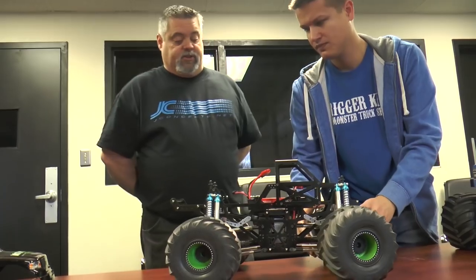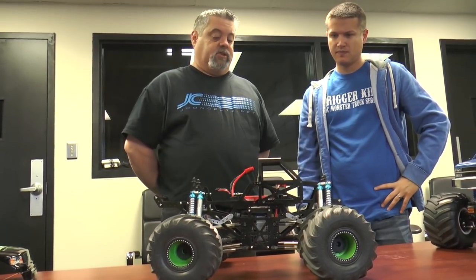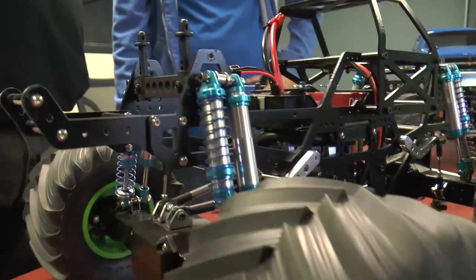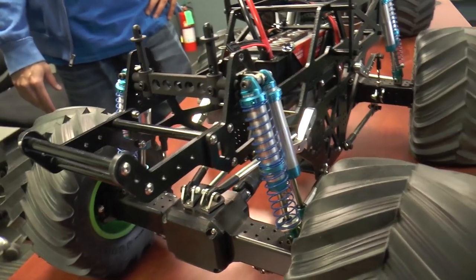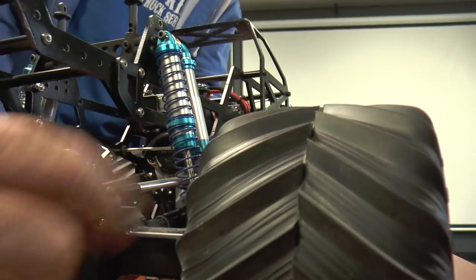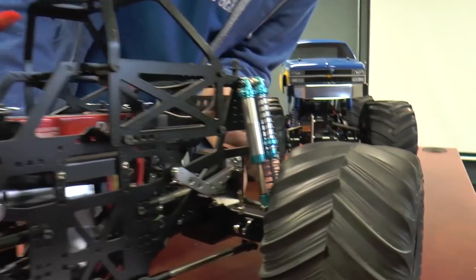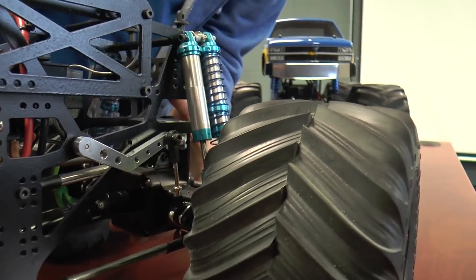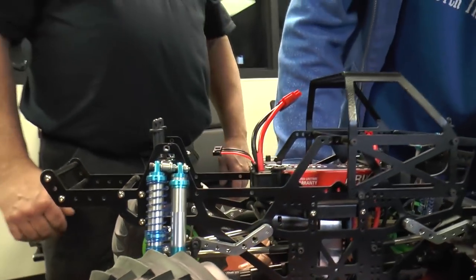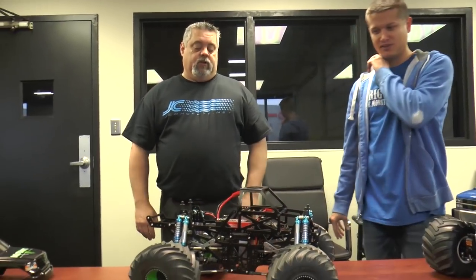Haven't run it yet — just a little bit of testing at home. I'm anxious to get it out there and see what happens. We're running King shocks — they're super smooth, and with the two coil springs on here you can actually put a heavy and a light spring on there if you need to, they work really well. The shock without the spring is just dummied with a little bit of oil just to let it move. I really wanted a scale-looking truck and I think we pretty well accomplished that.